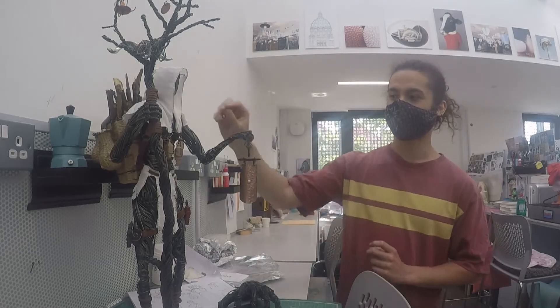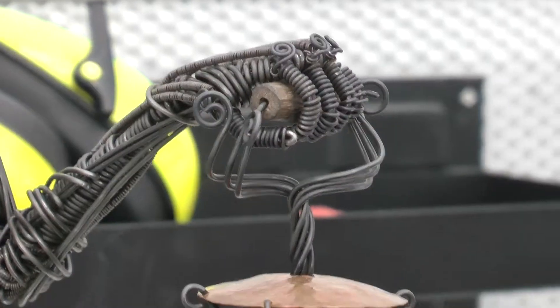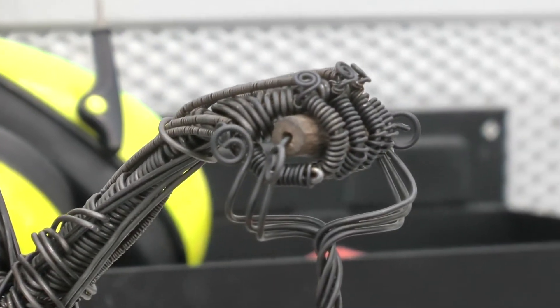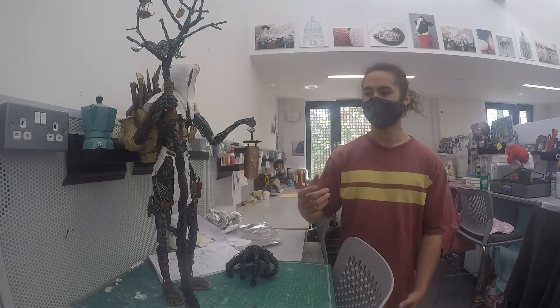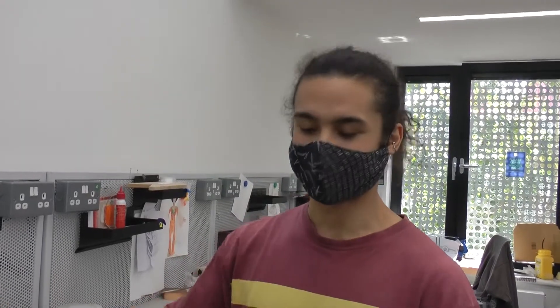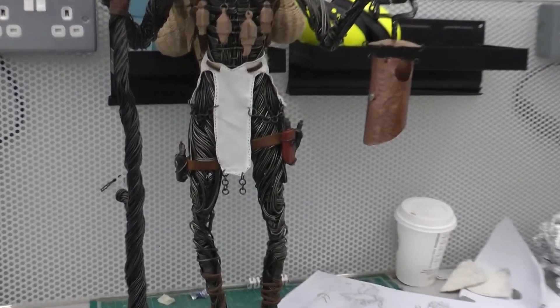The muscle attachment points are really difficult to visualize. A lot of muscles can start in the same place, and then they spread out, and then they come and attach in the same place. Weirdly enough, the hardest part for this project was the thighs, because they're so huge. They're not solid, and getting that sort of birdcage structure on the inside to stay solid.